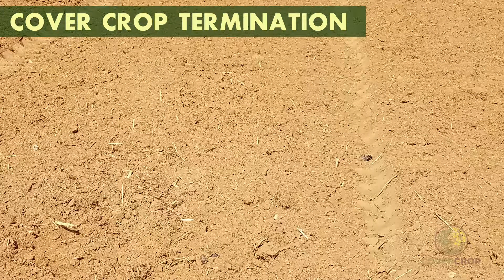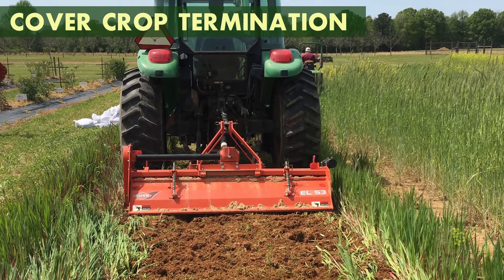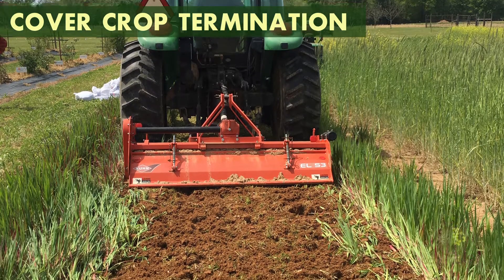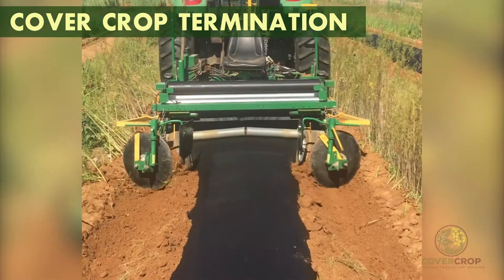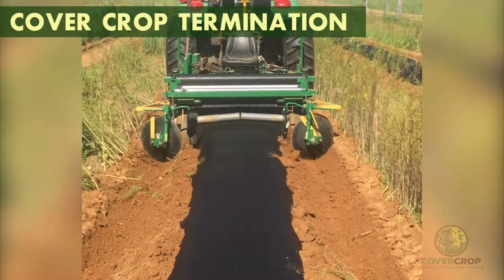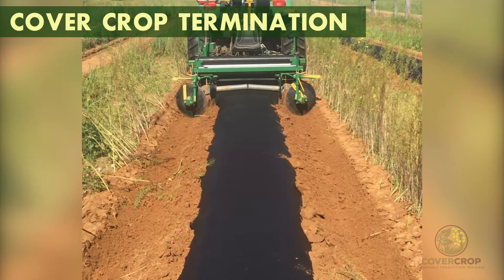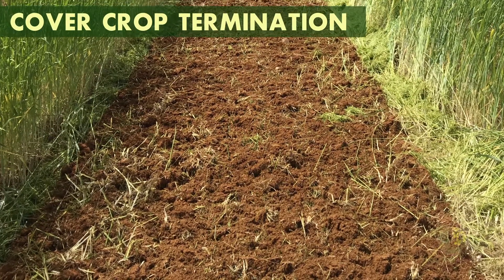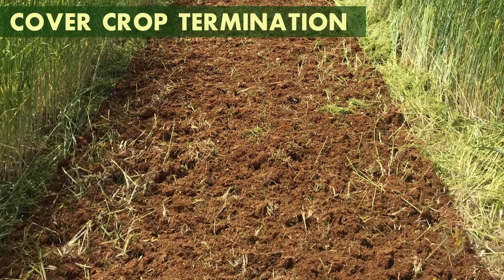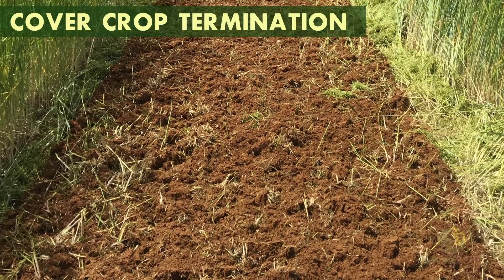In other situations, the cover crop may need to be incorporated into the soil in order to have a clean soil surface. In horticultural systems, strip tillage of the cover crop allows for plastic beds to be laid where the cash crop will be planted, and for the cover crop to remain standing in the row middles to act as a windbreak and to suppress weeds. Tilling in or incorporating the cover crop adds more organic matter directly into the soil, but reduces the physical effect of the cover crop on suppressing weeds in the next season.